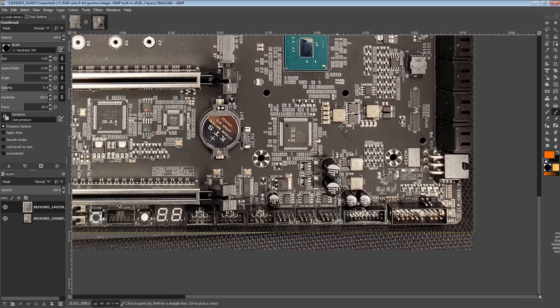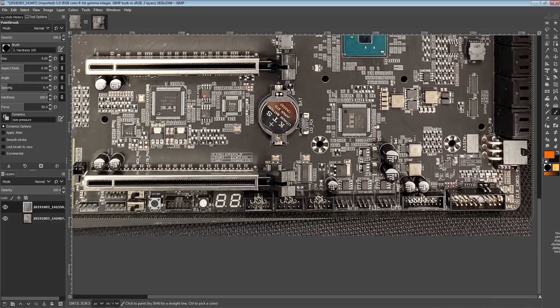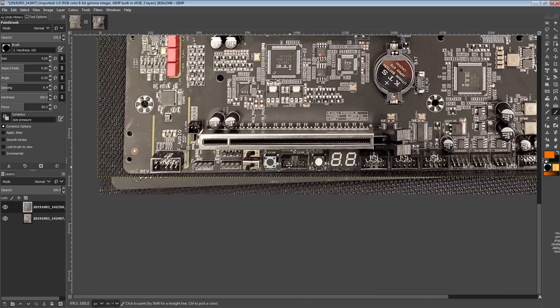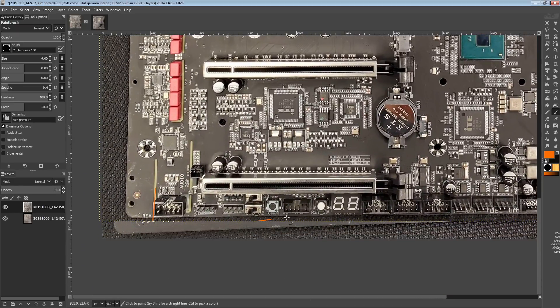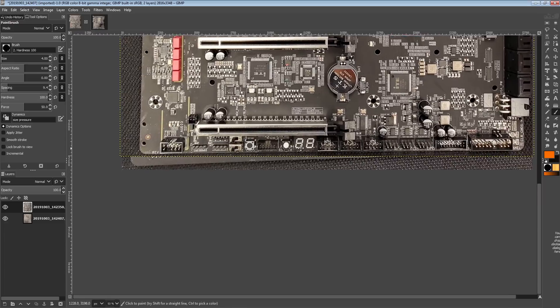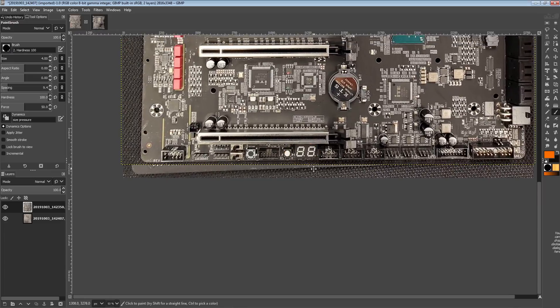There really isn't a good place on this board. Maybe you could try to squeeze it on the edge. The thing is, even a short PCIe card is going to cover up your postcode, which in my opinion is completely stupid. You don't even need a two-slot card or a really long GPU to cover it up.